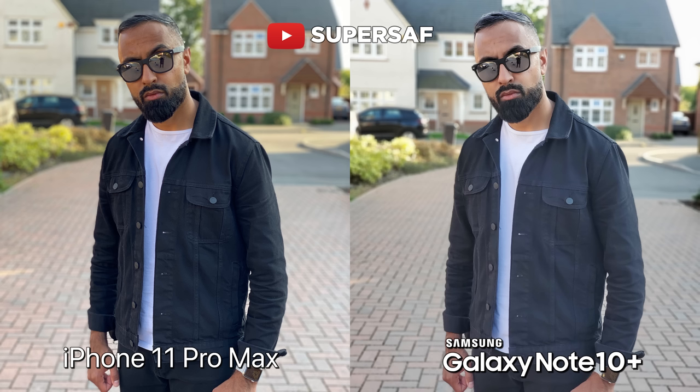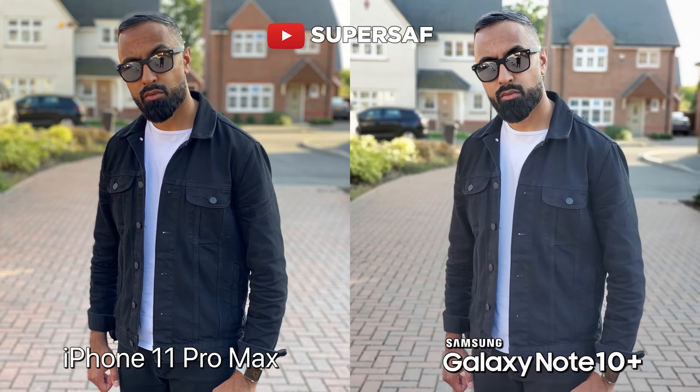Another shot, and we've got a similar story. Colors, once again, I do prefer on the iPhone. If you look towards my jacket, details have been better maintained on the iPhone. We do seem to have a bit of a washout on the Note, but edges have been detected better on the Note, especially towards my glasses — you can see that the iPhone has struggled a little bit, whereas the Note has done a better job. So we're getting a very similar theme across the portrait images: colors and dynamic range better on the iPhone, edges seem to be better on the Note.